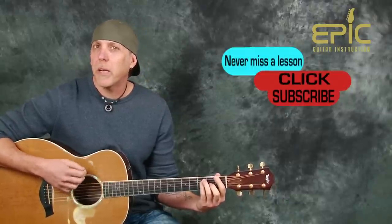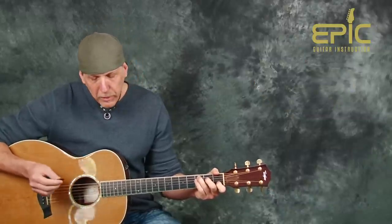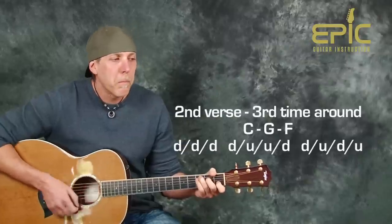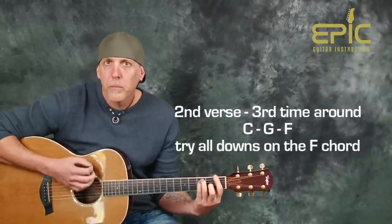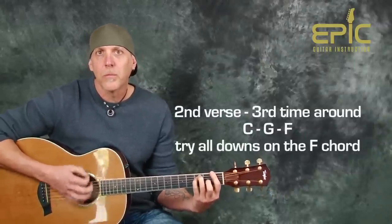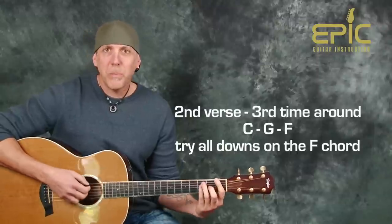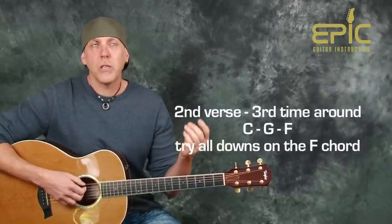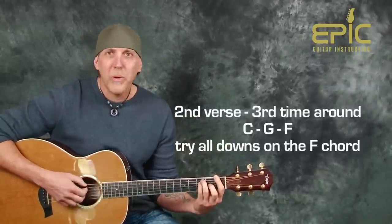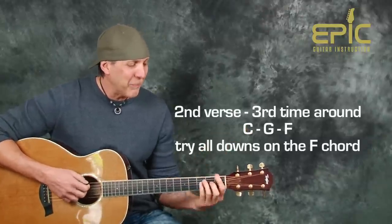We're just going to change the strum on the F where it goes 'playing old Jane.' We want to match that musically and lyrically. I'll play that — this is the third time through. On that F chord for 'playing old Jane,' I just basically do all down strokes to mix it up. He kind of staccato-changes the vocal line a little bit, and this matches it nicely.